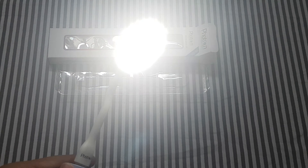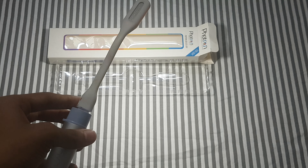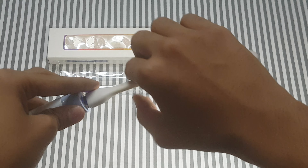This looks really bright and amazing. I can't keep it directly facing my camera because it's so bright. It's even brighter from this angle — this is really useful.